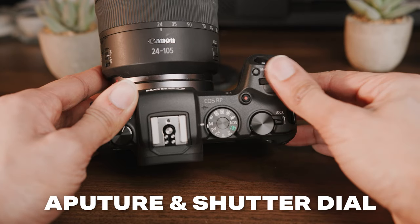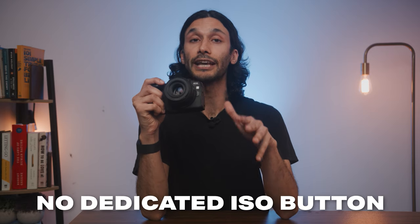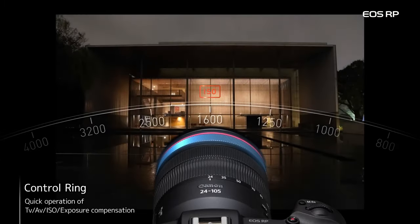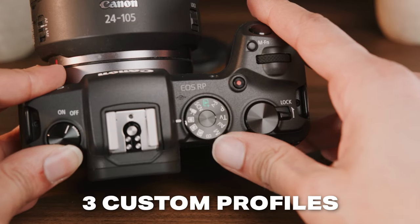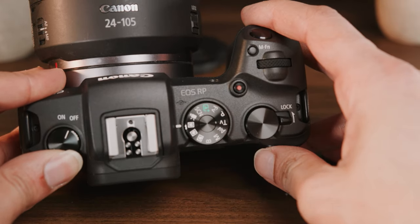It has two separate dials — one for changing aperture and one for changing shutter speed. For ISO, there's no dedicated dial, but if you're using Canon RF lenses, you can program the front dial on your RF lens for ISO, or access ISO via the touch menu. The Canon RP also has your typical mode dial, with three custom profiles for different shooting scenarios like portraits, landscapes, and low light.